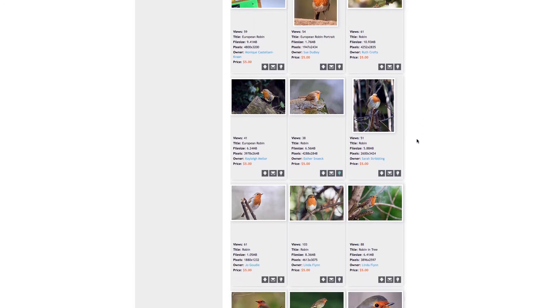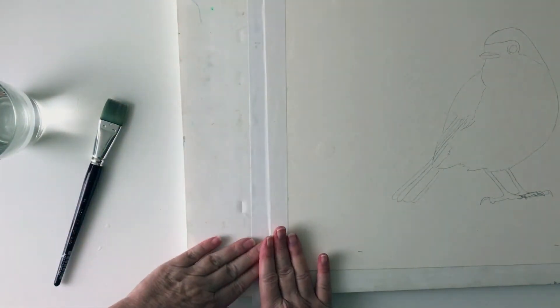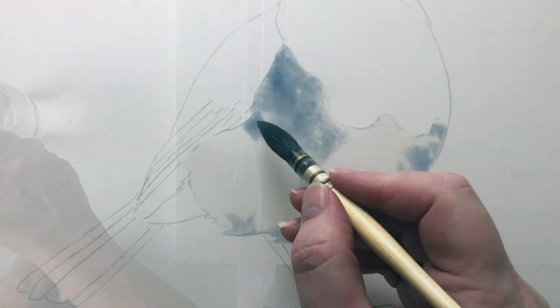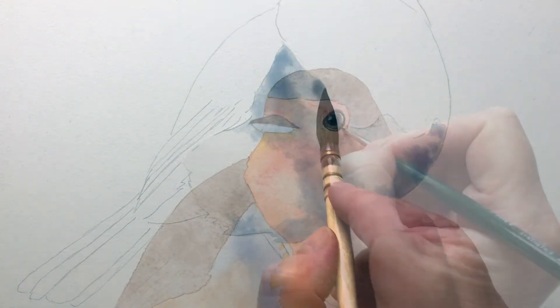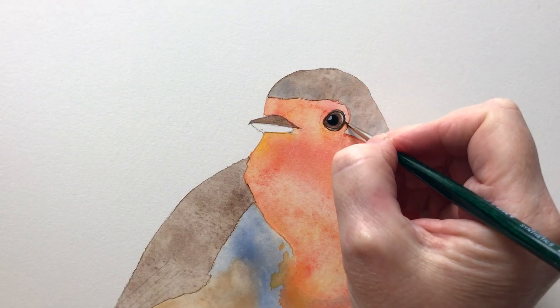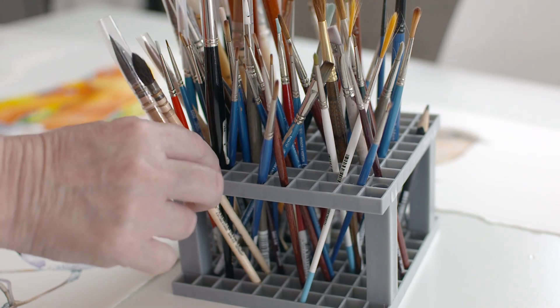I will show you where I get some great reference photos. I demonstrate how I stretch my watercolour paper. I'll show you how I lay in the early washes and how I add all the glorious detail. My aim by the end of the class is to have you painting in watercolour with more confidence. So whether you're a beginner or a more experienced painter, this class will have something for you. So grab your brushes and let's start painting.